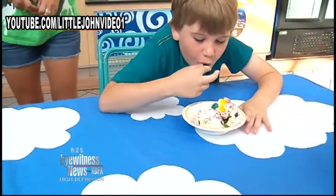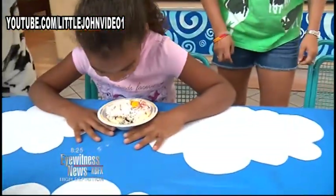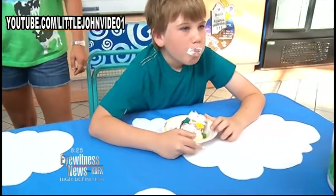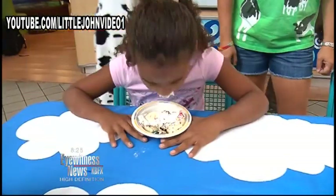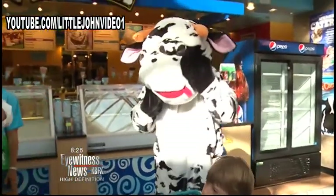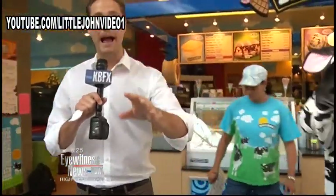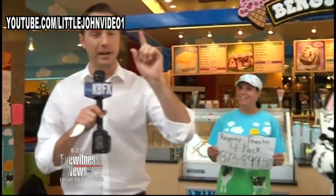Tyler's being all kind of dainty about it. Can you use your hands? Maddie just shoved her face in there. Go, Maddie, come on — you said you're hungry! Tyler said he didn't have breakfast because he just wanted ice cream. The Ben & Jerry's cow wanted me to announce another promotion in celebration of National Ice Cream Day: they're giving away one more four-pack of Regency Theater tickets along with a four-pack of free ice cream sundaes if you can answer this question.